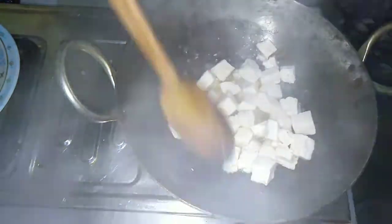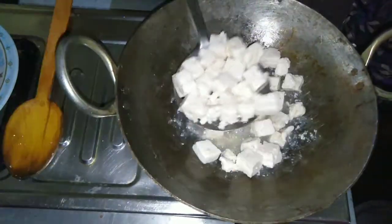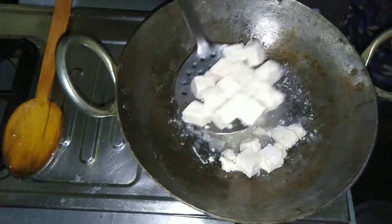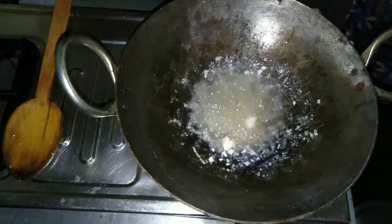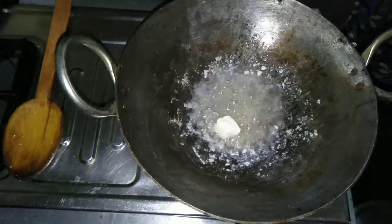I am adding 200g paneer. We will fry it for 2-3 minutes on medium flame. We will not fry it too hard. We will keep the paneer soft. We will then remove the paneer.